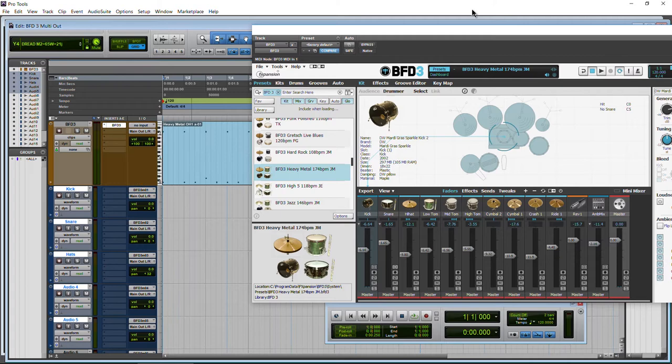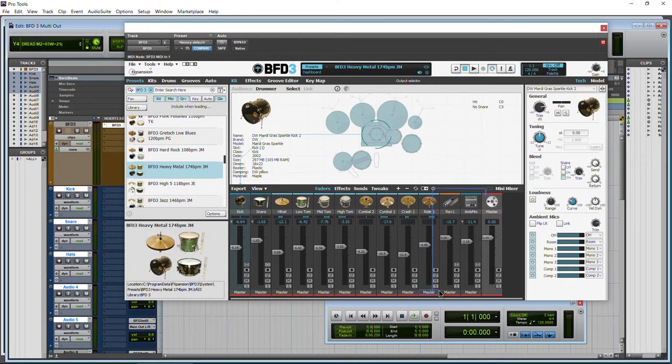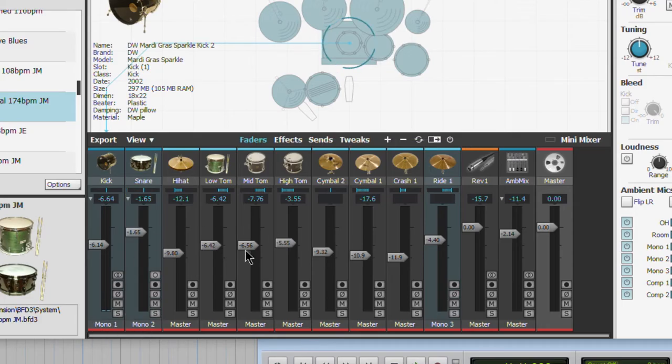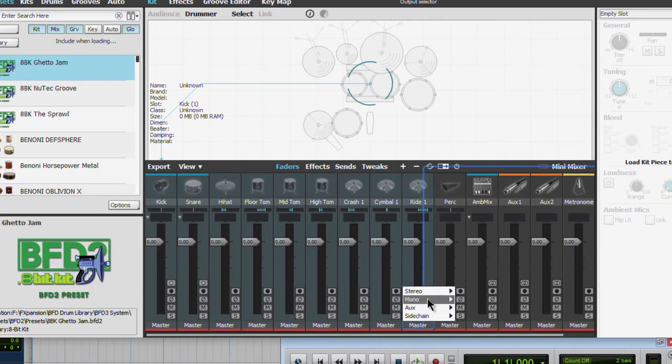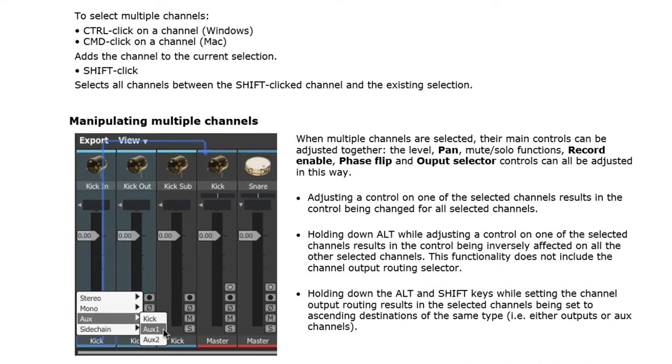I should also point out that these are mono tracks, but you can also choose a stereo output. From within BFD3, if we have a stereo output assigned, we could use two different mono tracks — one receiving the left, one receiving the right — instead of one stereo track. Now we can also quickly change the output of our tracks within BFD3. Select the first track, hold down shift and select the last track to select all of them. Then hold down Alt and Shift here in BFD3, click the output (click the word 'master'), choose mono 1, and you can see them increment: 1, 2, 3, 4, 5, 6, 7, 8 — all the way up to 9. You have to do that from the last selected track, otherwise it can mess up the channel selection.